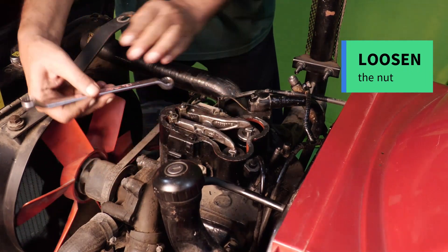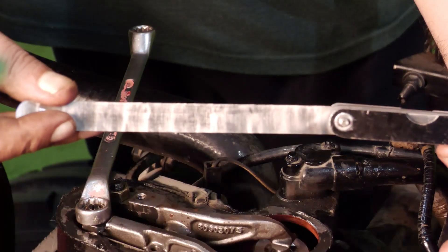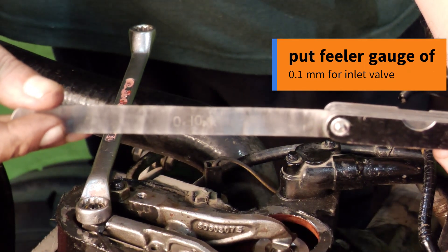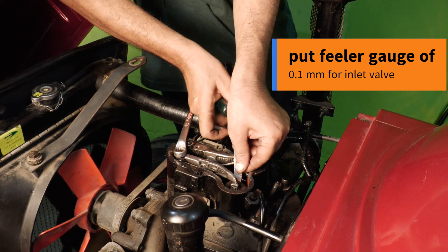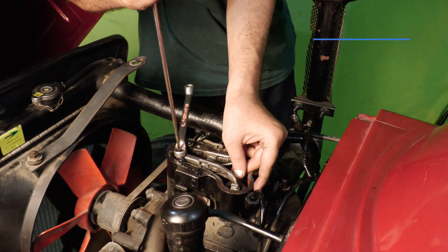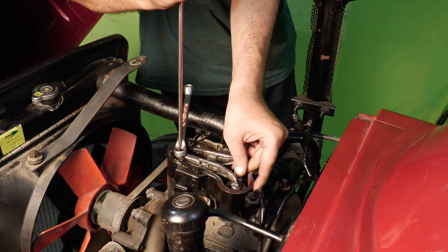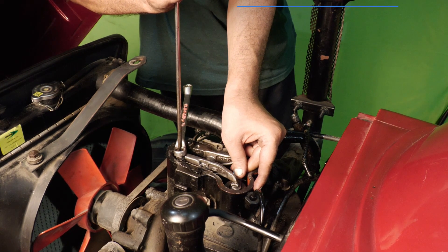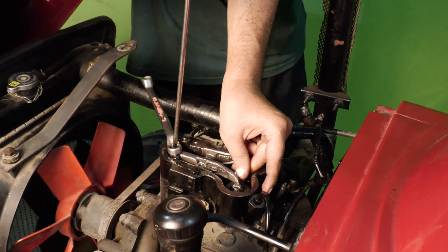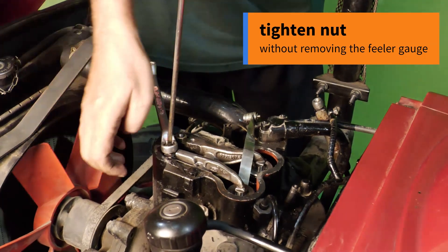Loosen the nut. Put the filler gauge of 0.1 mm for the inlet valve. Tighten the grab screw. Take care — the filler gauge should not be too loose or too tight. Tighten the nut without removing the filler gauge.